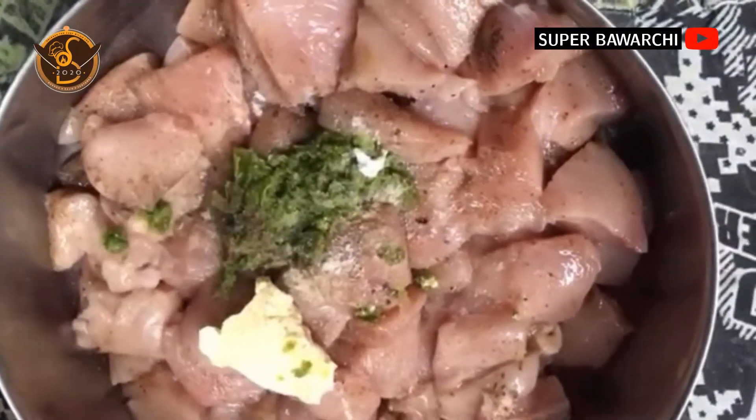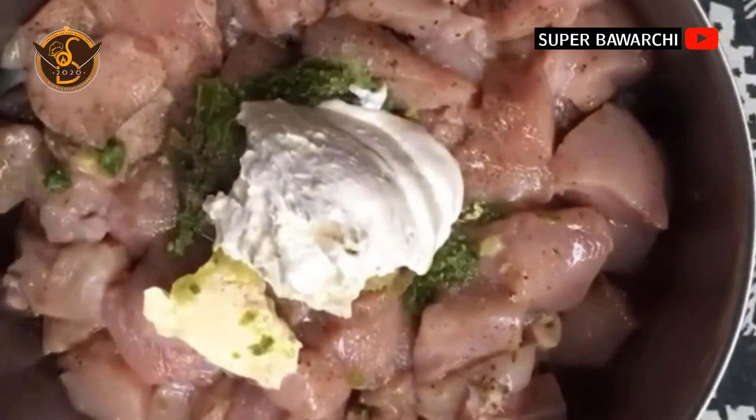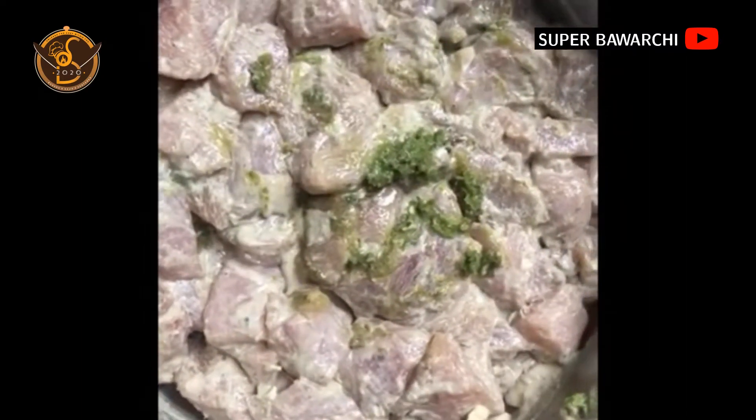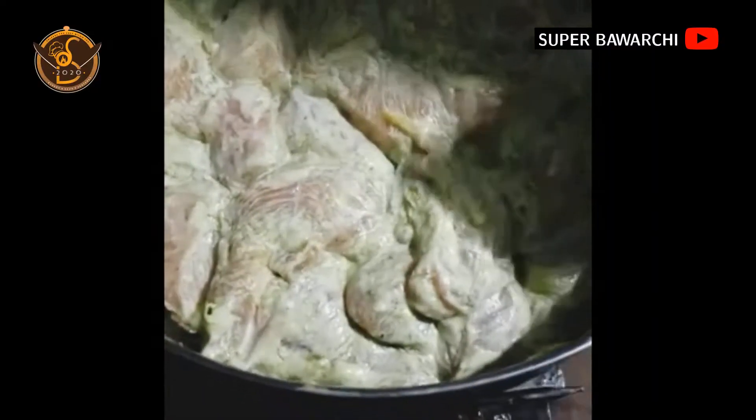Now add fresh cream and mix it, then add lemon juice and mix. Marinate for almost two to four hours. Now add the marinated chicken onto the skewers.